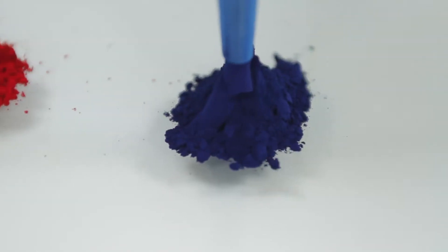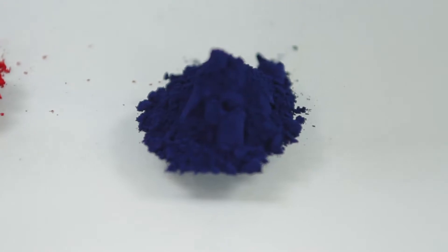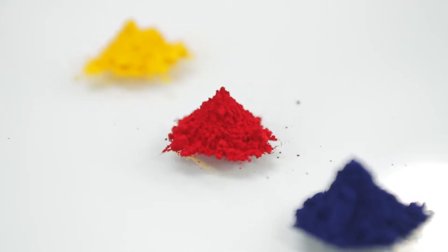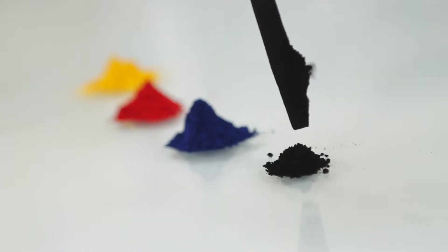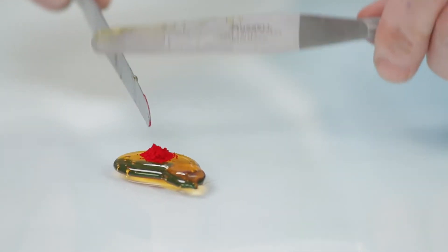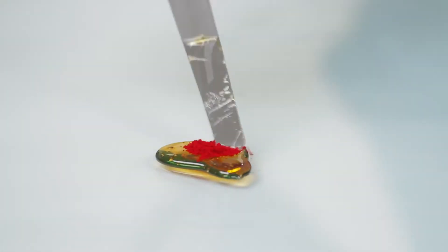Printing ink is composed of two primary things: a pigment, which is the color, and the vehicle, which is the carrier of the color. The pigment can be anything — yellow, magenta, cyan, black. It's a colored powder, and we need to incorporate that into vehicle, which is really like a sticky, gooey varnish — not unlike honey, but of course an industrial honey.